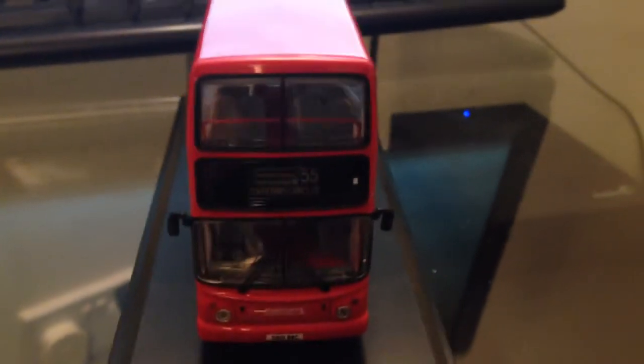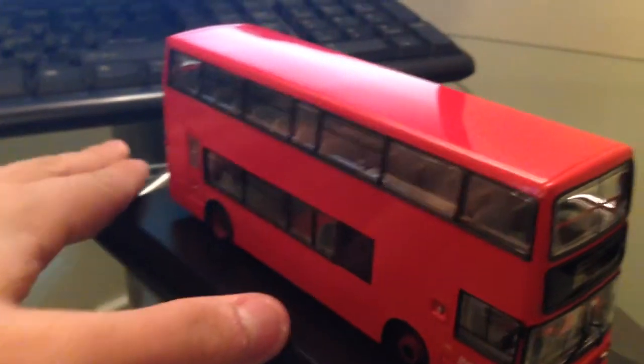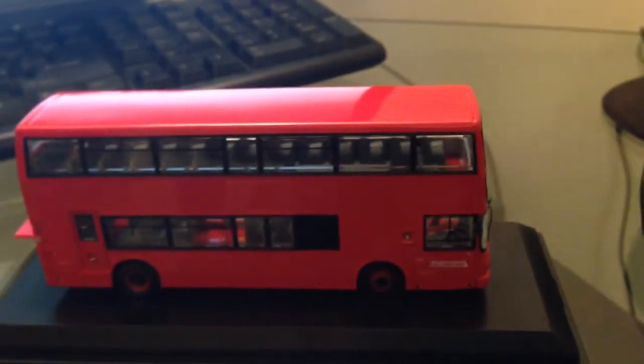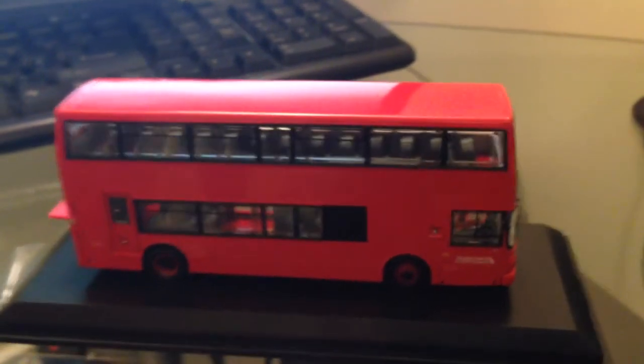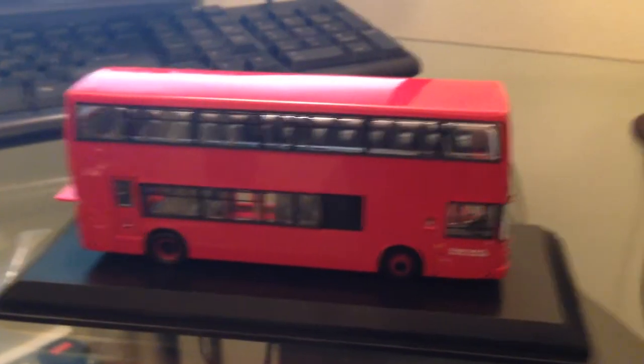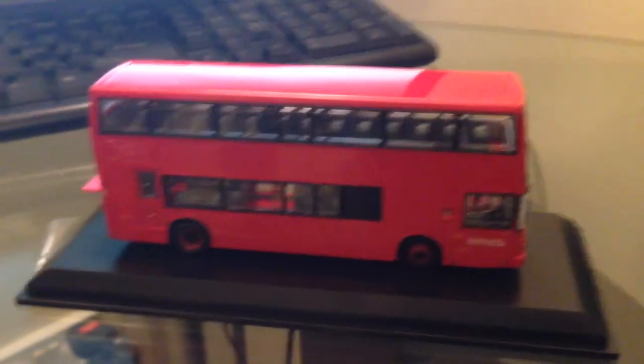This bus itself remains in service in London out of Leighton Depot. I hear it's apparently going to be withdrawn in January and put in the London Transport Museum, however I'm not sure how true that actually is. Any questions feel free to comment, and thank you for watching — goodbye.